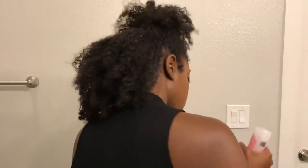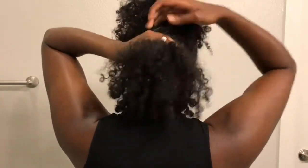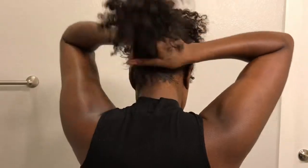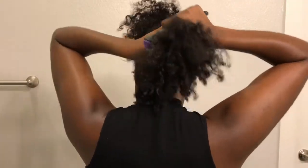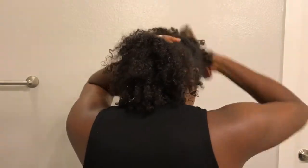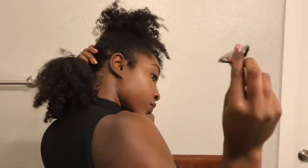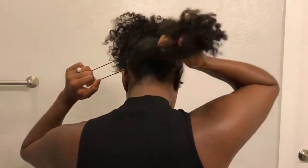And then I'm going to add my Kinky Curly Not Today Leave-In and smooth that in. By sectioning your hair into two halves it makes it easier to gather it all into one ponytail, because the second half is what tends to make your hair not as flat. You have to lay the bottom layer flat so that the top layer will lay flat on top of that.